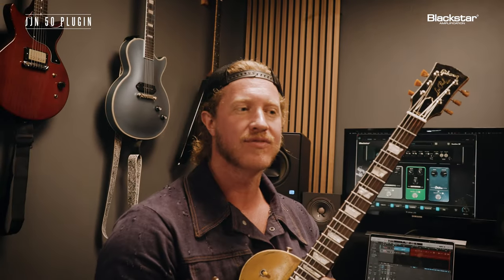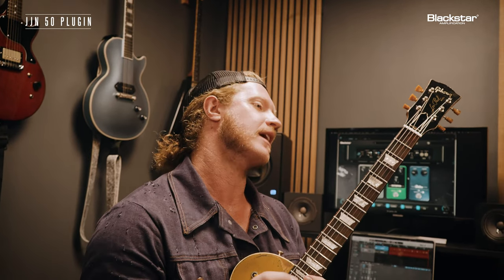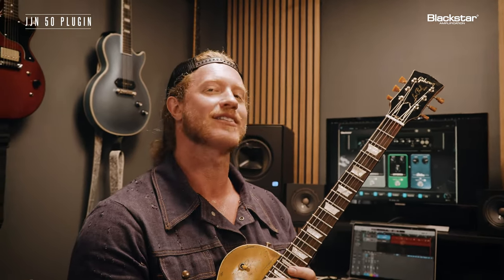That Octafuzz — I don't want to say it's a hidden gem, but there's something about it that I feel like when you add it, it's going to make you write a riff or play a lead a little different. It just gives you a little extra something. A must-have JJN preset. Enjoy it.